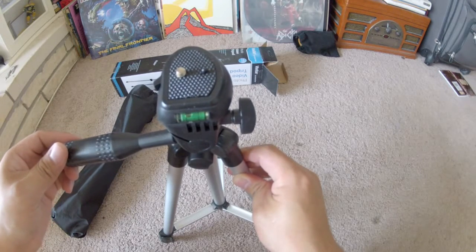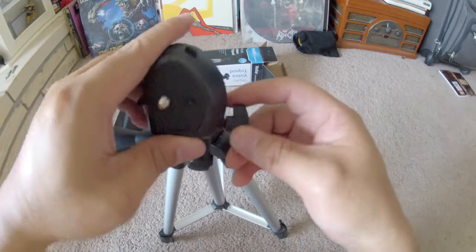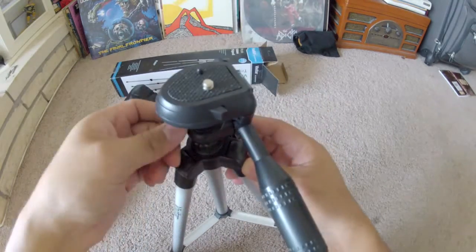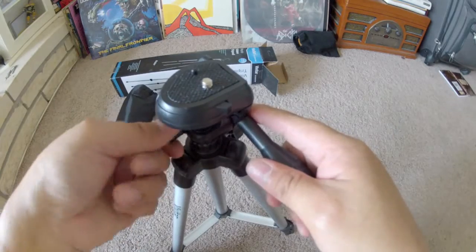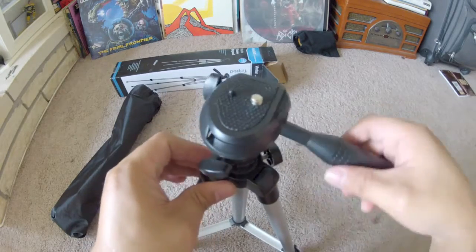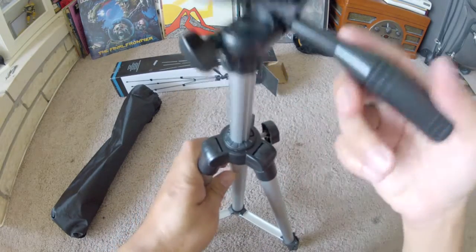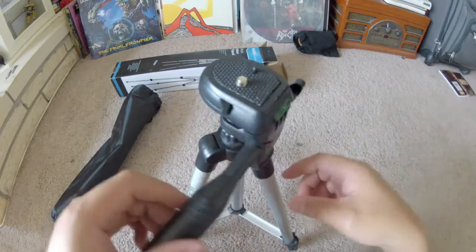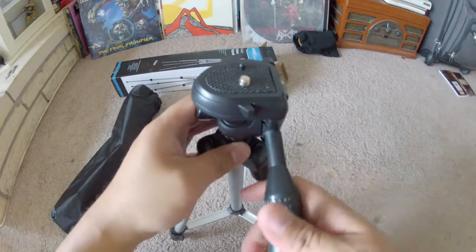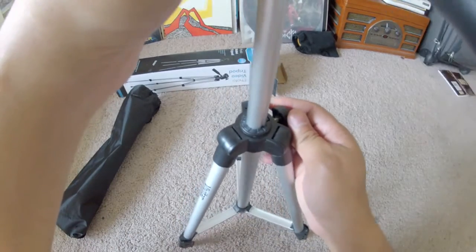Initial thoughts: I feel like it's cheap. I would be very disappointed if I paid $50 for this tripod. You can get a lot better tripods for $50. At $8.99 with free shipping — if you don't have Amazon Prime you may be paying $11 or $12 — it is cheap, cheap, cheap. But for nine dollars, I was looking for something inexpensive.